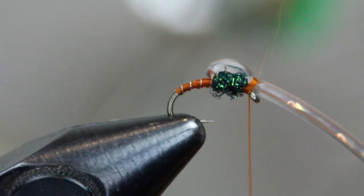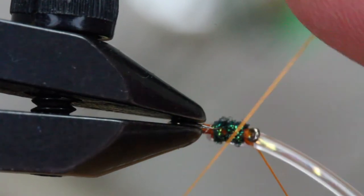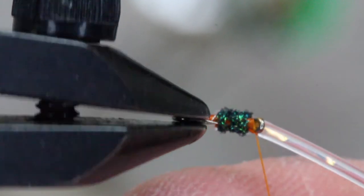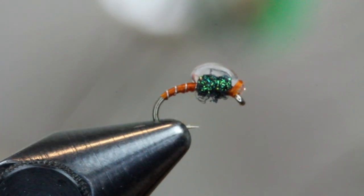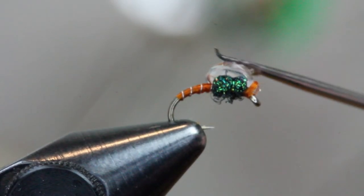Also go underneath and add a couple of half hitches under the eye of the hook as well, just to make sure it's super secure. After you make your half hitches and whip finish, trim your thread, then pull your larva lace body material forward and trim it straight up to get a flush cut at the head of the fly.